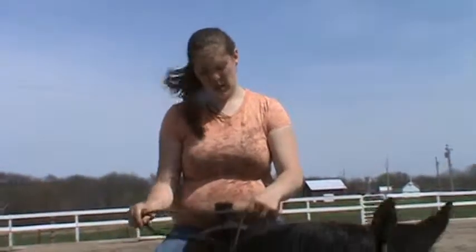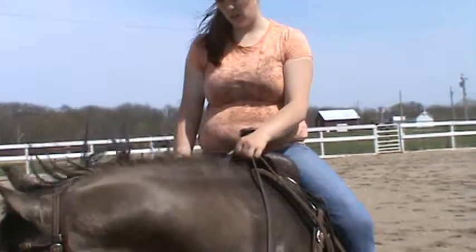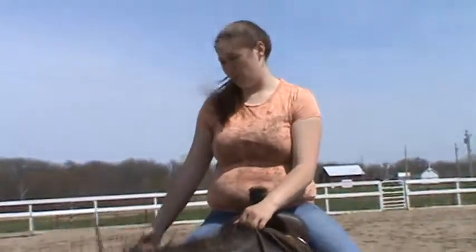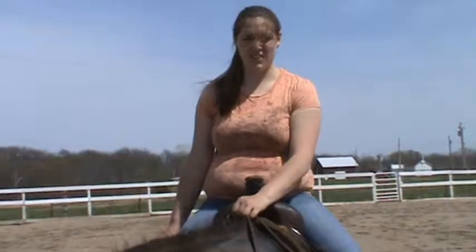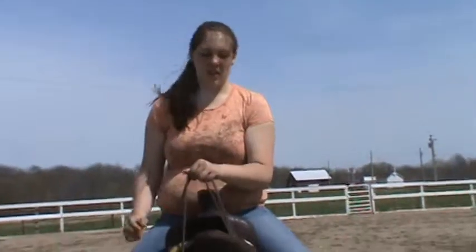For my stop and back exercise, I'm going to have to go two-handed a little bit. Not that he won't stop, but he's not going to use his hind end very well out here because it's a little hard. So I'm going to have to pick him up because he won't set his hocks.